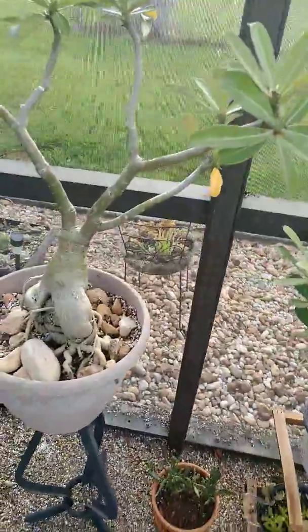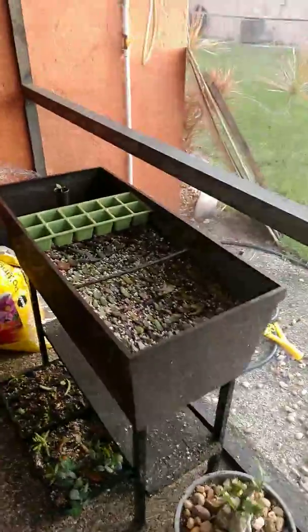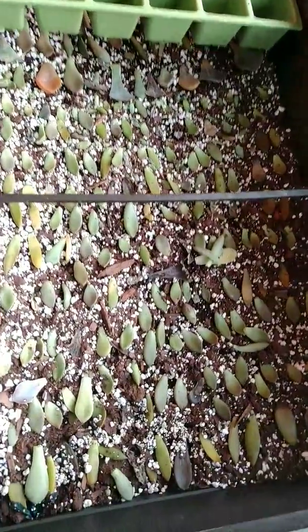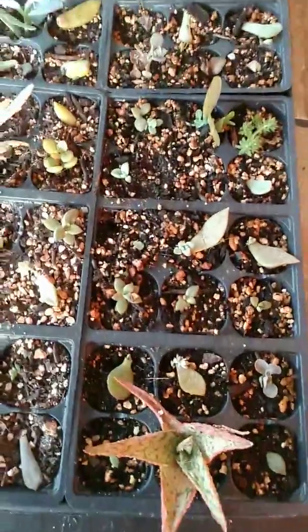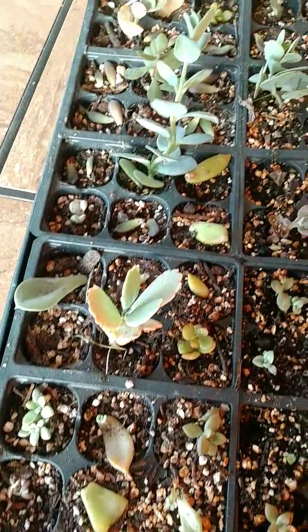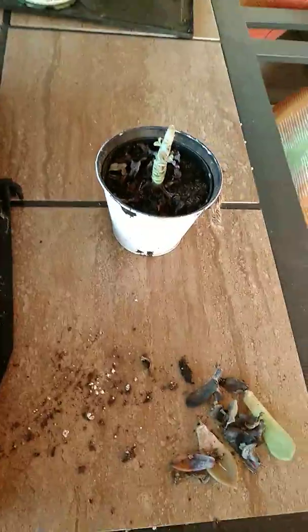Sorry if I'm going too fast — this is my first YouTube video so I'm kind of nervous. I do have some propagation trays here. This one's probably the newest so I don't have much growth yet. I have a little bit of a mess here — I have some success with some propagation. Probably should have cleaned up a little bit, but I was just picking out some dead leaves.